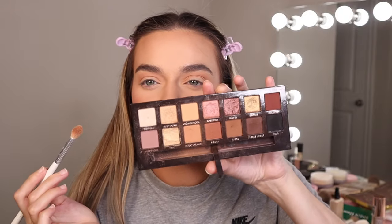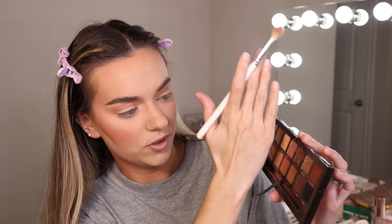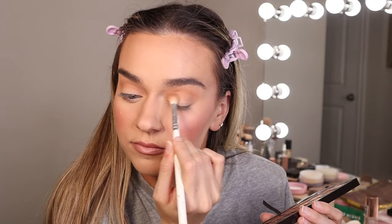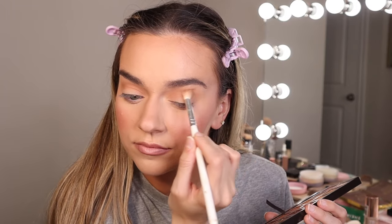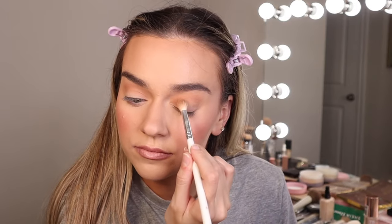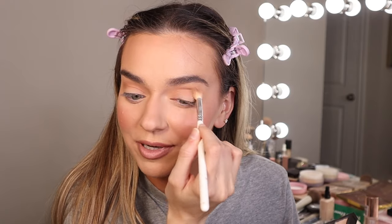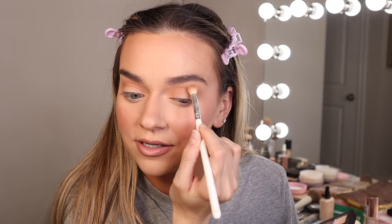This is a very warm-toned look — like half warm, half cool, but definitely on the warm side. My wife does not like warm-toned eyeshadows, so I don't use this palette on her. She looks much better with cool-toned shades.